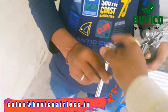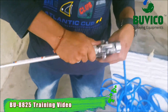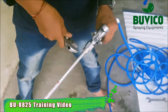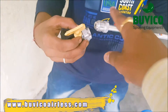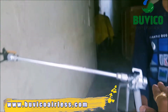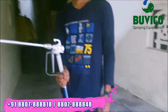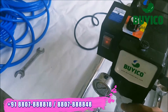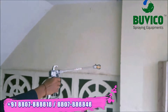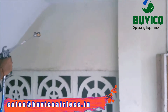You want to fix this — the big side of the gun you want to fix inside. Then you try it with the adjustable spanner. Then you want to put your tip guard here. And this is the spray position — you want to keep it like this. Now you can start the machine. Spray position — now you can spray it. That's all.